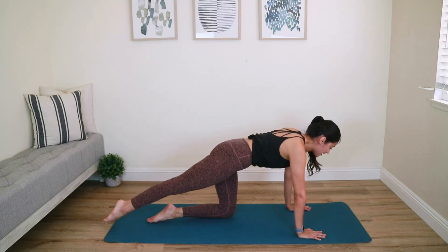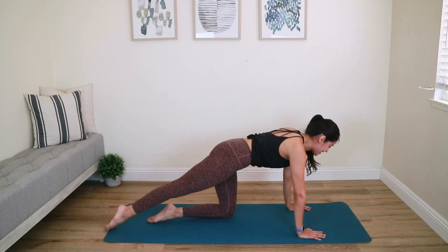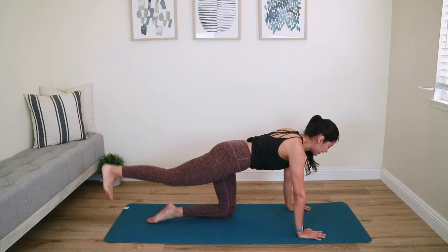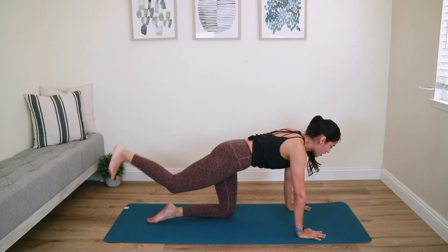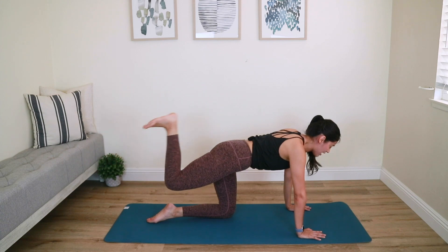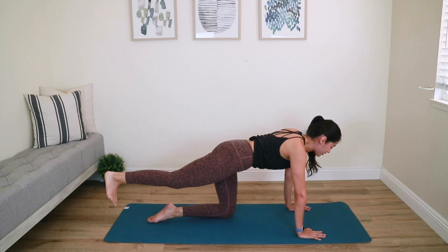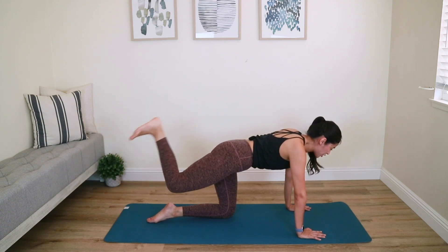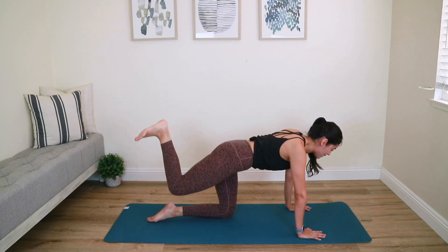Keep breathing — energy through every inch of your body, do not collapse. Three, two, last one — hold it up. Flex your foot, fold your heel in, then reach it out. Notice how steady my right knee is — try not to let it dance around. Make that hamstring work to draw the right heel in; you're sculpting the back of your thigh and the booty. Three more, two, last one — hold it in, press it up to finish.